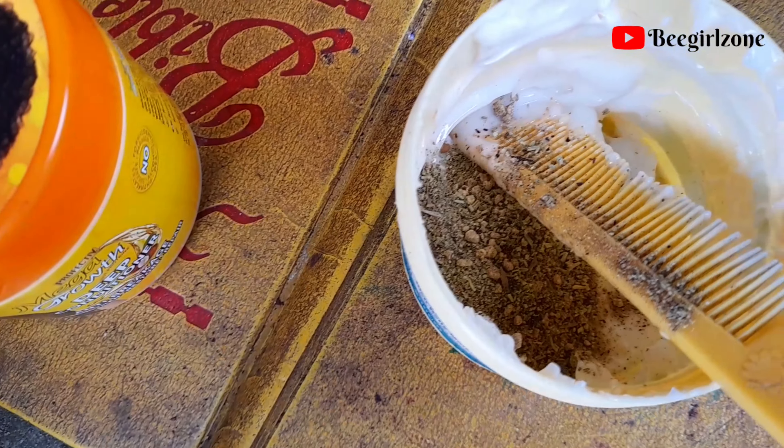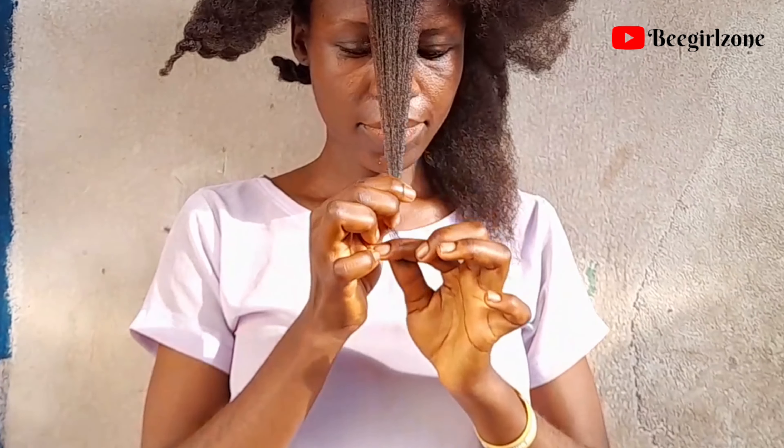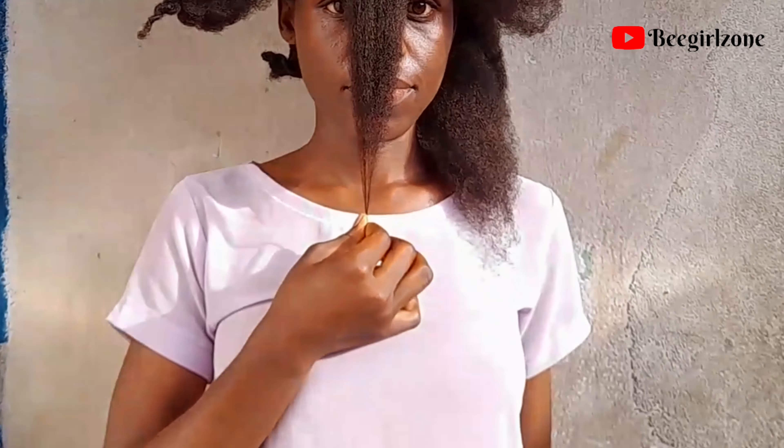I'm so sorry I did not show you the application process — my ring light was not close by and there was no one around. You can see I was literally shaking, using one hand to make this video. I made this video immediately I woke up just to show the length before application. Thank God I did it. So today we have started application of this hair mask with deep conditioner.